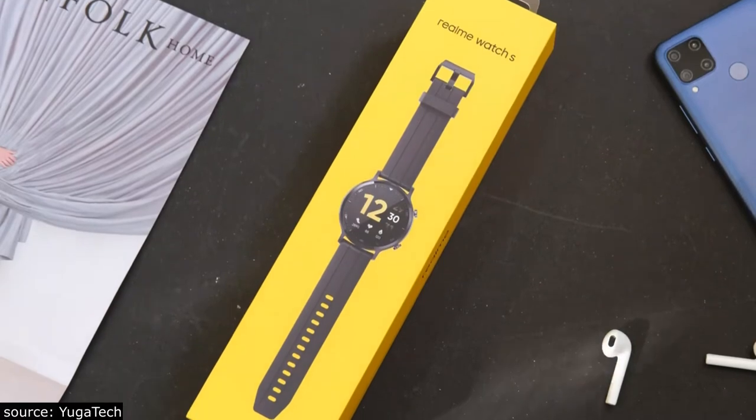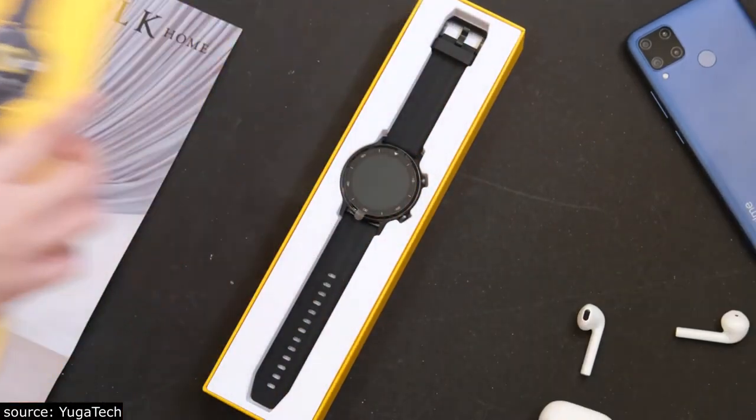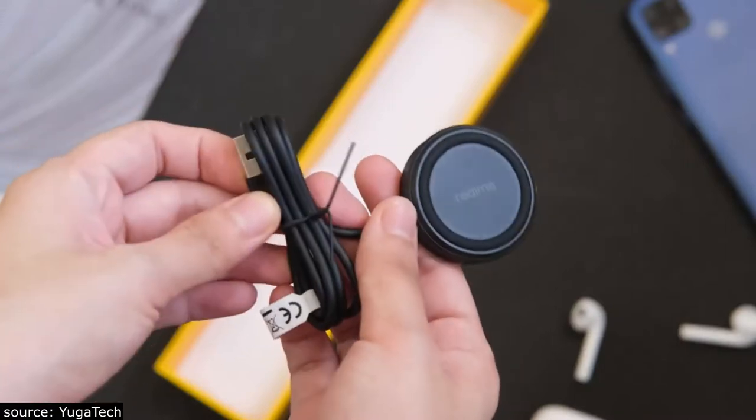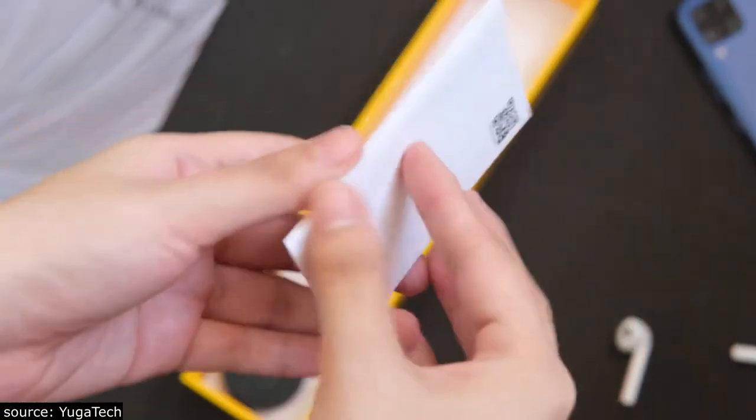First things first, let's see what's inside the box. Lifting up the lid, the first thing you'll see is the watch itself. Then under that is this magnetic charger and the manual. And that's pretty much everything.